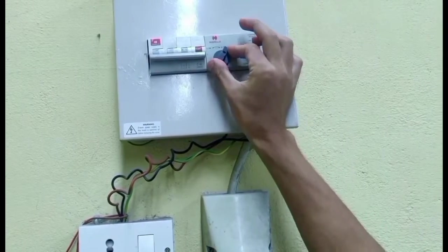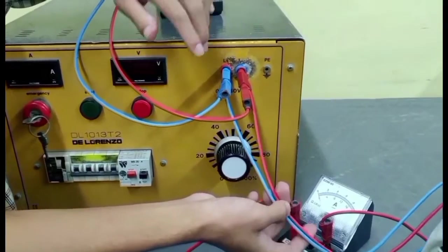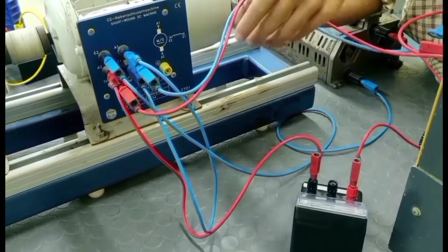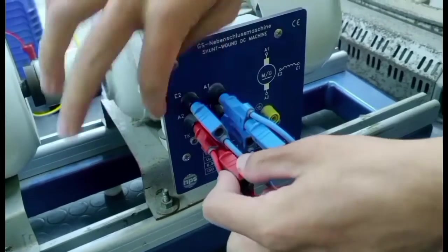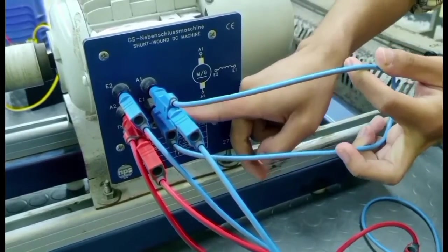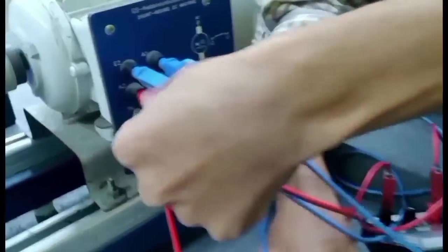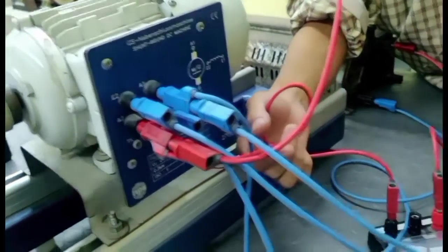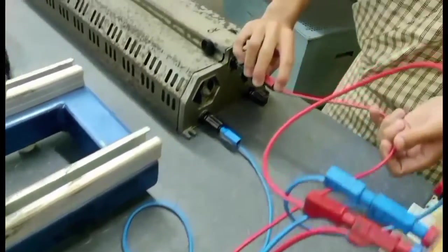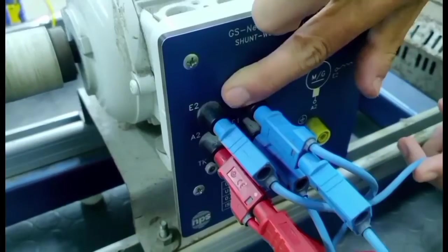We have the MCCB and RCCB. At the motor side, we have to connect the bulk meter across supply terminals, and this supply terminal is connected to the terminals of the motor — positive terminals to A2 and exit terminals to A1. E1 is shorted, and A2 terminal is connected to the emitter. The other terminals of the rheostat are connected back to E2.